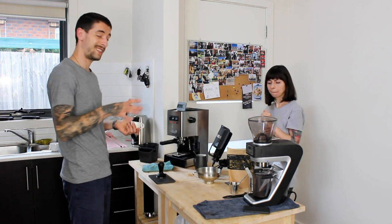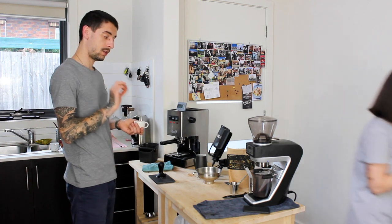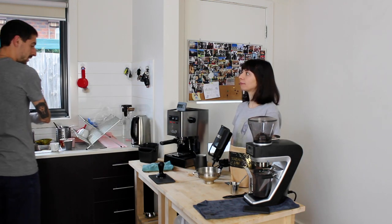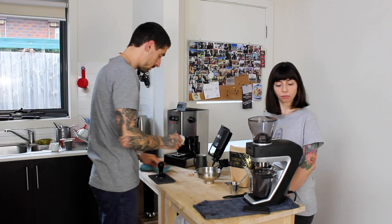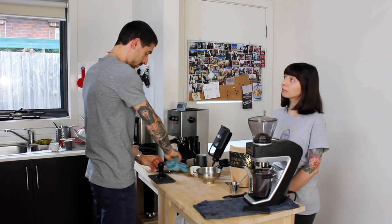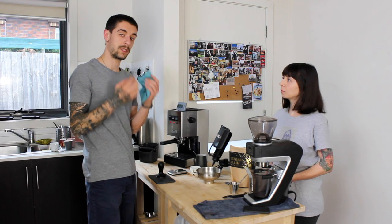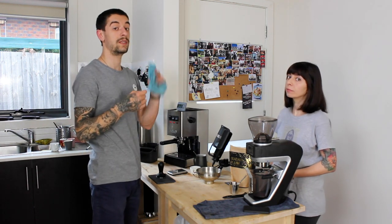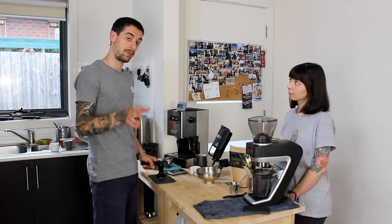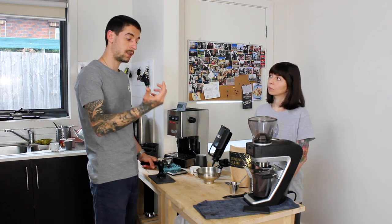So: 19 grams in, 43 out, around 25-26 seconds — it works fine. We're going to make a flat white and see how we go. For the milky drink, I'm going to decrease the yield because I want a more concentrated drink that's going to be diluted by the milk. If my logic is correct then I'll need to grind finer — I need to decrease the yield but at the same time increase the extraction time.